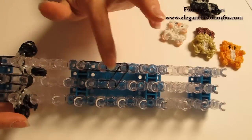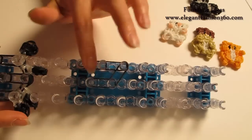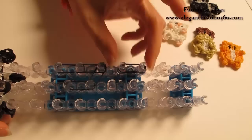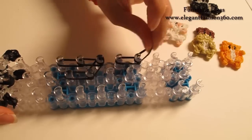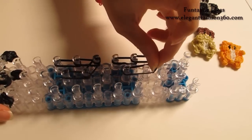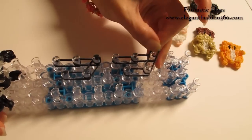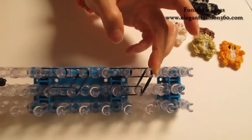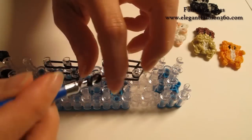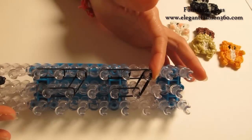Repeat this step and make another piece. Take 2 bands anywhere on your loom between 2 pegs, 2 bands, continue on here, then 2 bands placed next to the first piece. Connect these 2 pieces together. Single band, twist 2 times — you will see 3 rings here — place right here as a cap band.